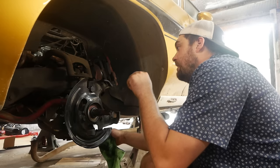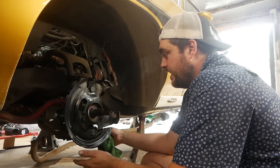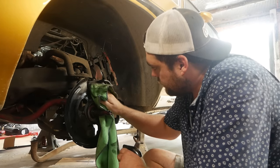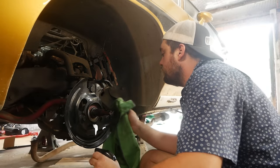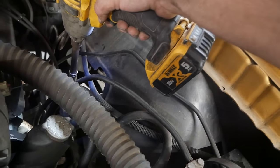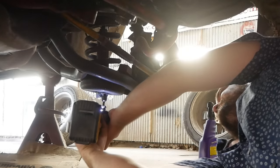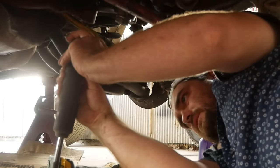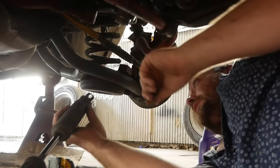We'll unbolt the shock and the tie rod, and once we start undoing the ball joints we're going to put a jack under it and let it down slowly. Let's see if the bolts just unbolt — nice. I think these shocks are still good so I'd like to save them. Monroe Maddox or something like that — yeah, these are still good. We're going to get the tie rod out of here. Something in the front end of this thing is bent and it's been pulling really hard. I don't know what it is, but I imagine we're going to find it.